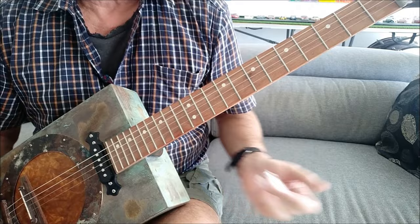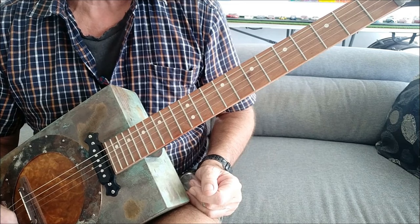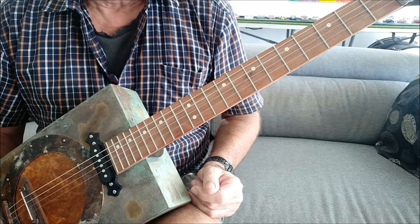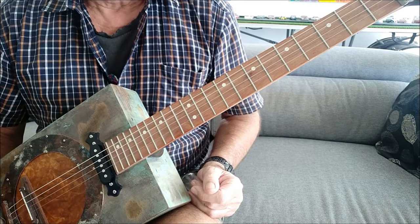All righty, that's all there is to it. Go have fun with that one, and try and get someone to play along with you, or just play that particular tune over the top of another tune on YouTube. All right, catch you next time, bye.